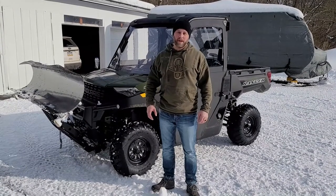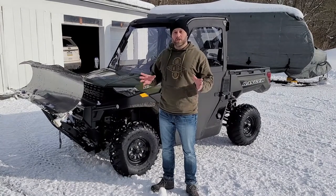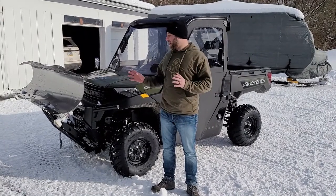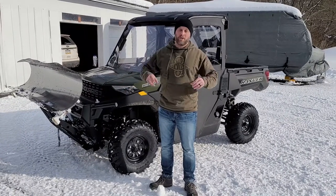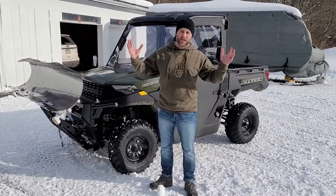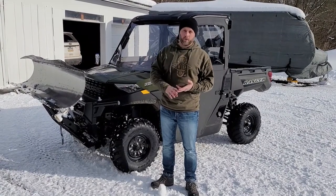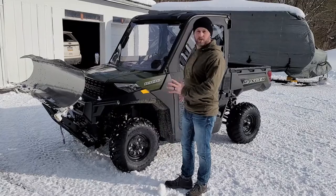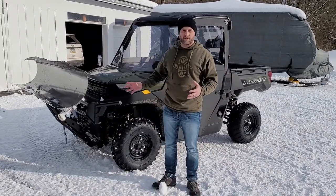Hello, welcome back to Freedom Camping. Today we're going to talk about the Polaris Ranger and the KFI Open Trail plow system. I know this is a camping channel, but it's really an all-things-outdoors channel, so I definitely want to share this. A lot of you into camping and the outdoors might be looking into UTVs and things to plow out your properties.